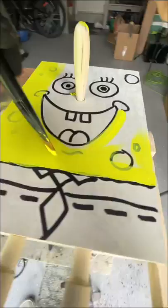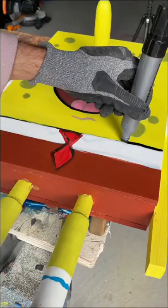So I painted him yellow, and I painted his pants, his shirt, and his shoes, and I outlined everything in black marker so he pops out. Spongebob turned out so insane, and now we're ready to go skate.